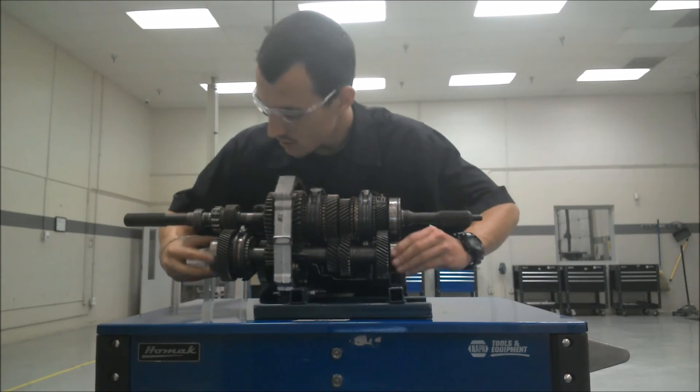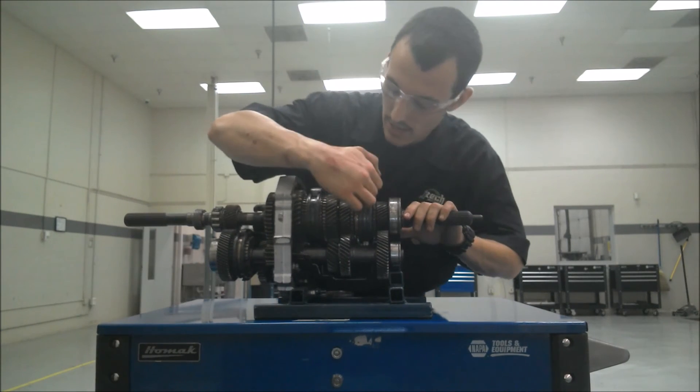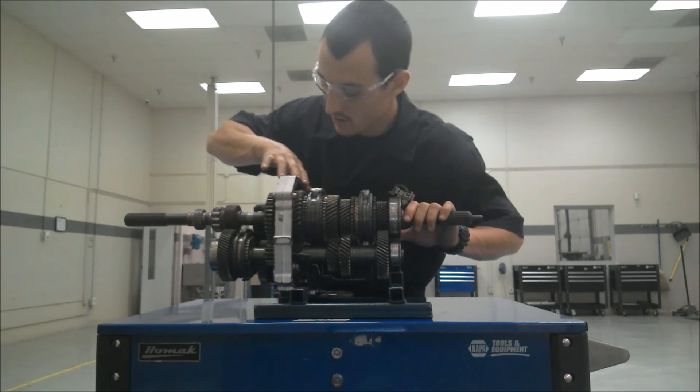There are lots of bearings here — these carrier bearings, a bearing here, a bearing here, bearings on the inside. All these gears ride on bearings and spin freely.